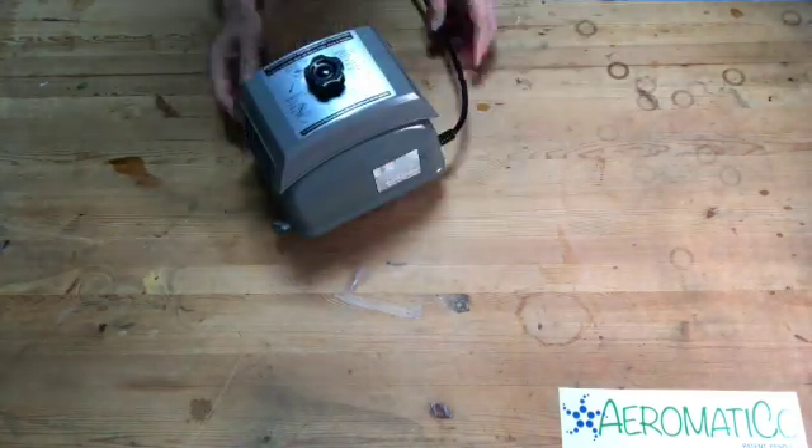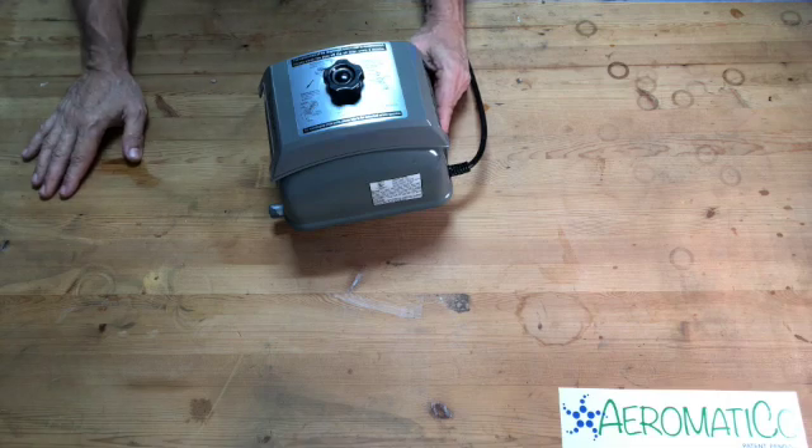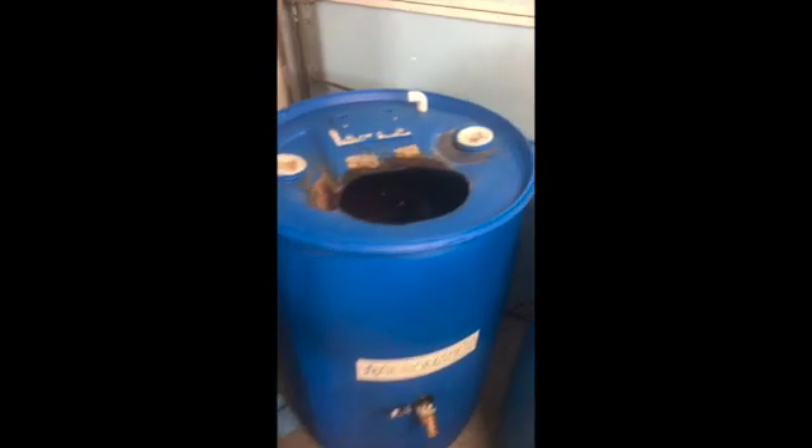This pump is as good as new and it should last two to three years. The manufacturer recommends changing diaphragms every year, but I've found they last two to three years on average. Now we'll put this back into the Aromatico — we just rebuilt the air pump so we're putting it back on. Line up that elbow to the outlet of the pump, make sure the feet are in the little holder, put the top back on, and then plug it back in.